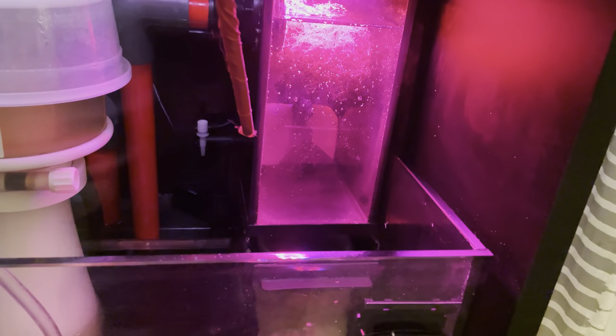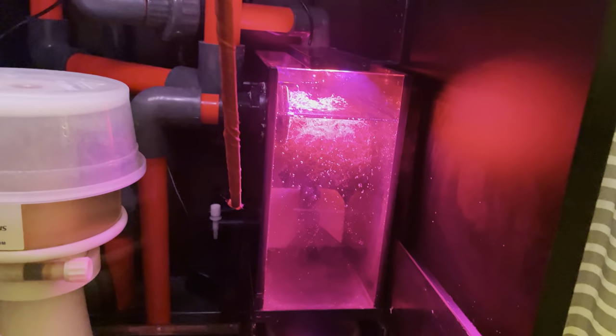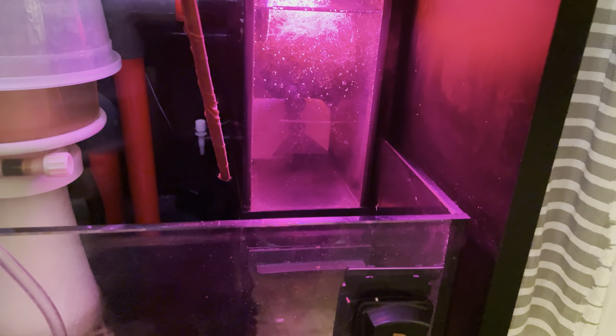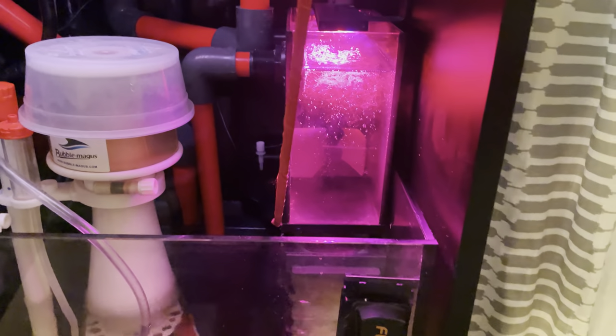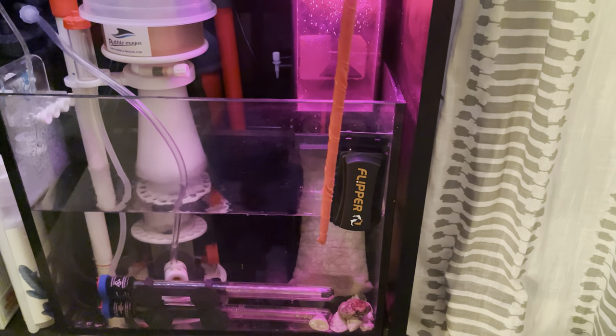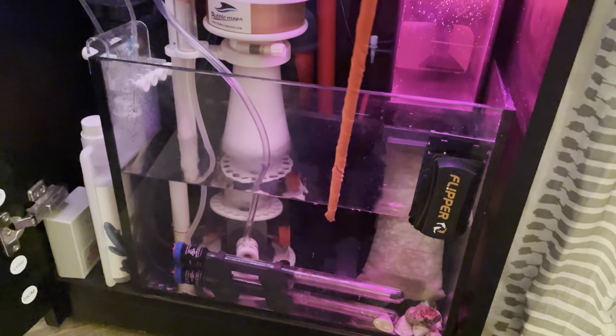Underneath this refugium is a chamber where all the return plumbing from the main display dumps out, and that chamber is full of Marine Pure ceramic one-and-a-half inch balls, which gives me a lot more surface area for beneficial bacteria. That water then travels into my filter sock — a Red Sea 225-micron felt sock — and into the main sump area.